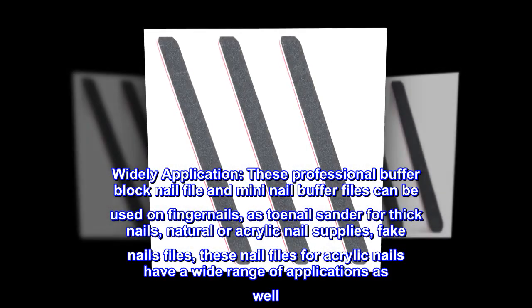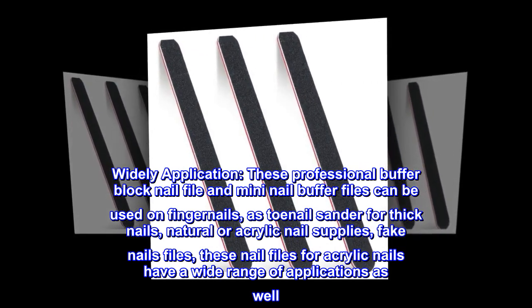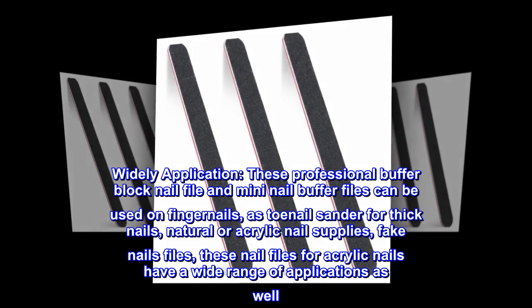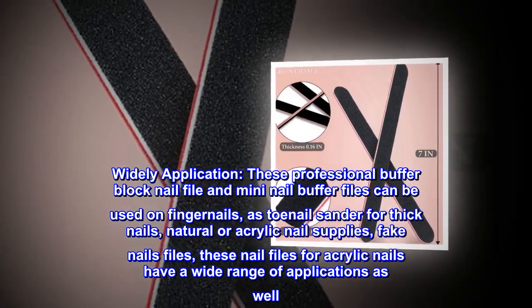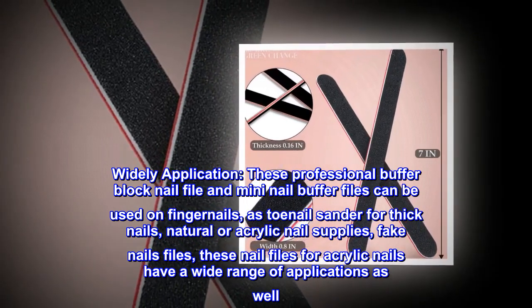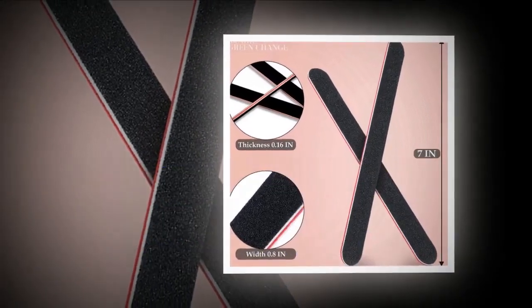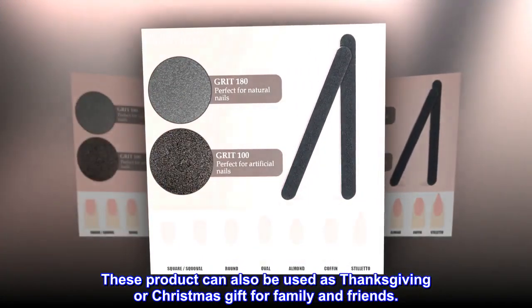Wide applications: these professional buffer block nail files and mini nail buffer files can be used on fingernails and toenails, for thick nails, natural or acrylic nails, and fake nails. These products can also be used as a Thanksgiving or Christmas gift for family and friends.